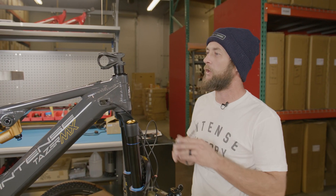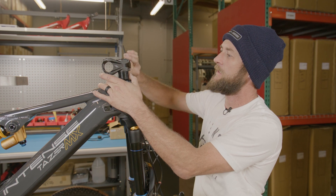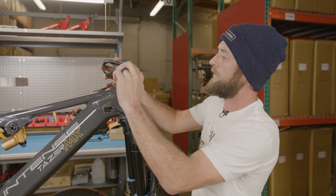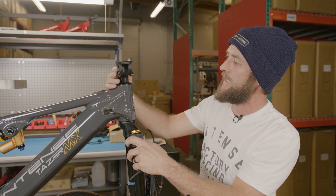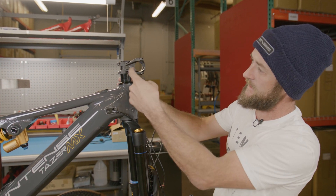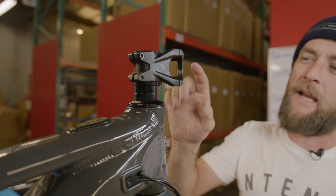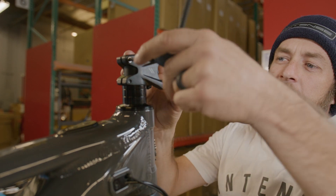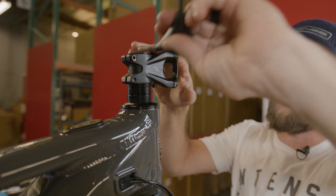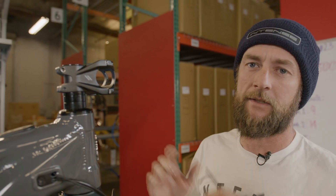Now coming to the front of the bike, we're going to get our stem assembly into position so we can get our handlebars installed. We're going to start by loosening the two pinch bolts of our stem, which will allow us to rotate the stem into the forward direction. You'll notice that the stem is facing the same direction that the arch of the fork is located. Once we have the stem roughly into position, we're just going to snug one bolt down to hold it in place.